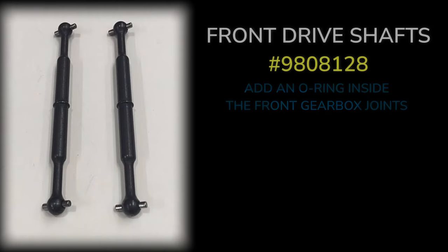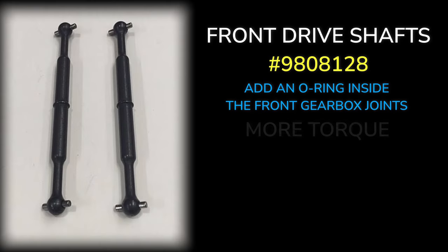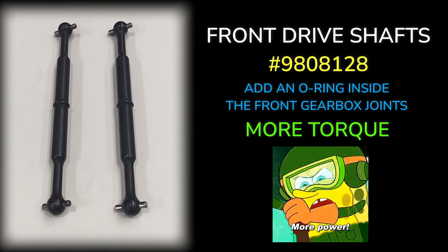Number four: front reinforced drive shafts. You see the common theme here — these are thicker and more substantial, which again gives you more torque and power.